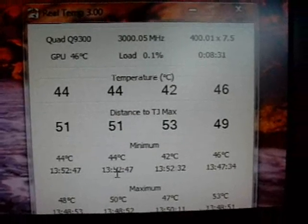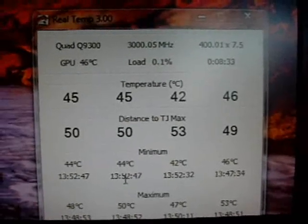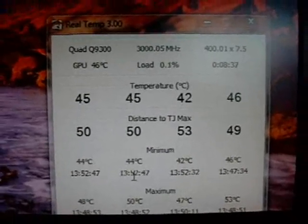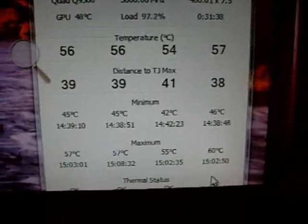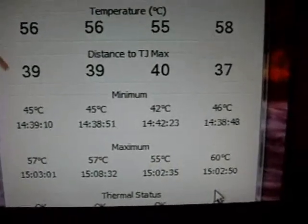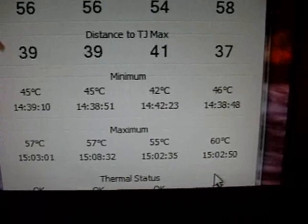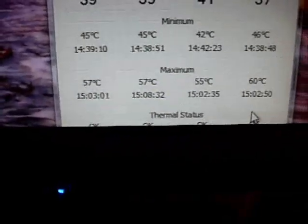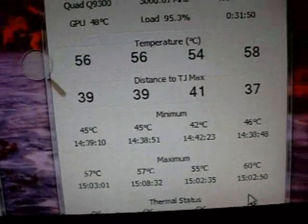I'm going to fire up Prime95 and show you the temperatures before we shut it down and pull the CPU out. Okay, we've been running Prime95 for about 45 minutes or so. As you can see, the max temperature on one core is 60, we had 55 on one, and 57 on two of them.